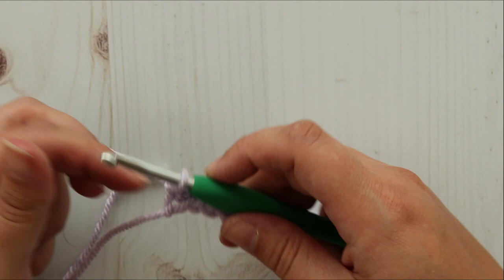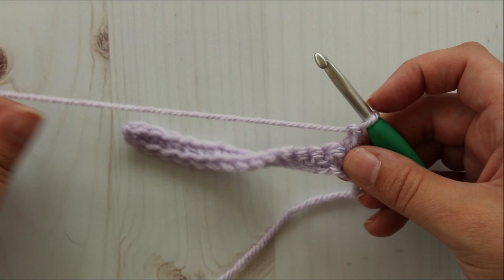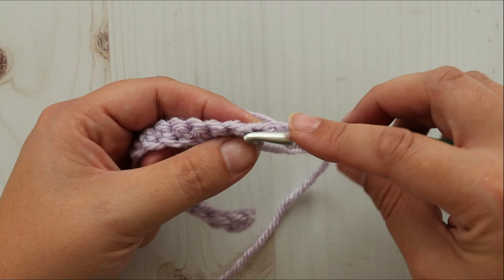Row two. You're going to chain one and turn. This chain one does not count as a stitch. So in the same stitch as chain one you're going to make a half double crochet.